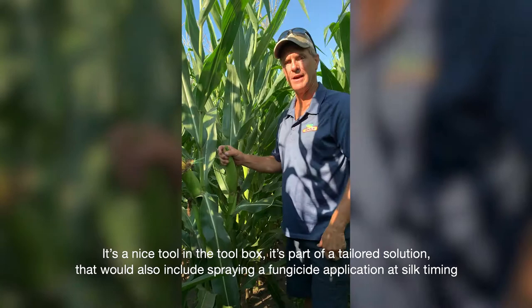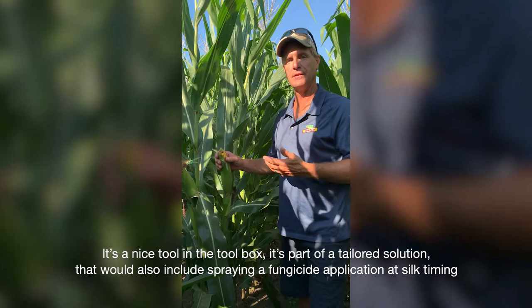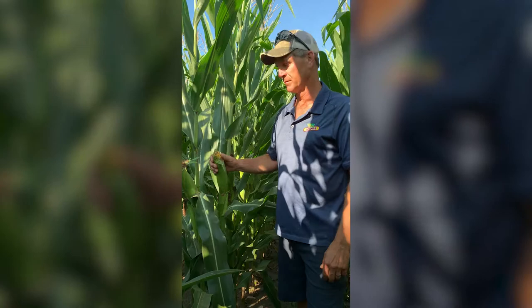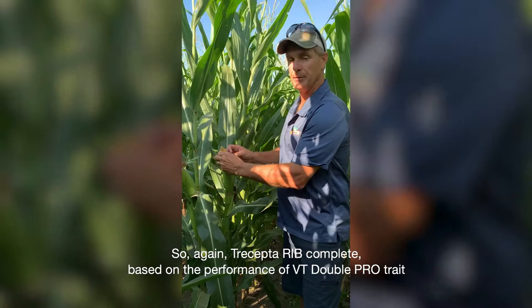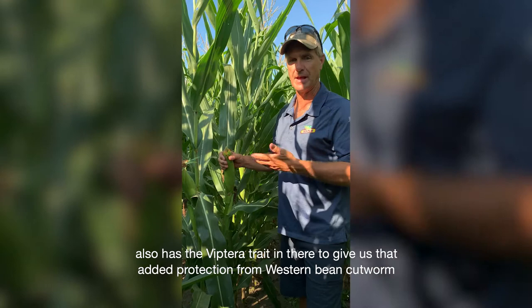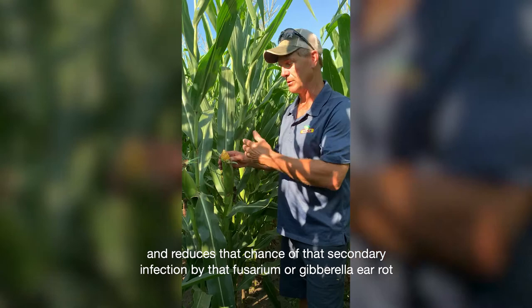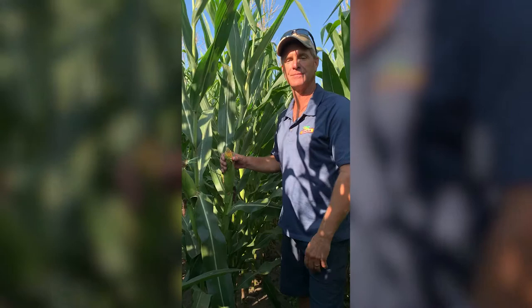It's a nice tool in the toolbox as part of a tailored solution that would also include spraying a fungicide application at silk timing such as Proline, and that Proline will help suppress the possible infection of Fusarium or Gibberella ear rot, which can lead to increased DON. So Trecepta RIB Complete, based on the performance of VT Double Pro trait, also has the Viptera trait to give us that added protection from Western Bean Cut Worm, reducing insect feeding on the tip of the ear and reducing the chance of secondary infection by Fusarium or Gibberella ear rot, thus protecting your investment in your corn crop and increasing yields.